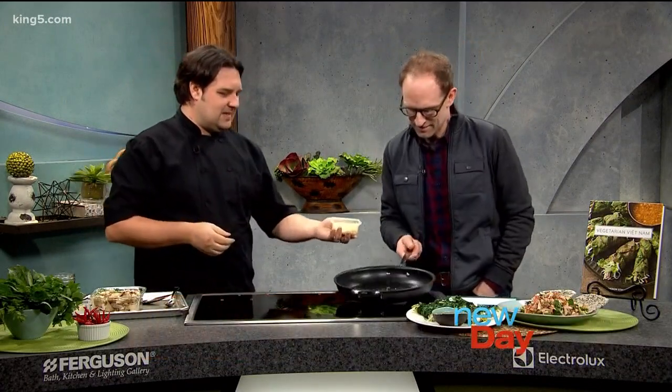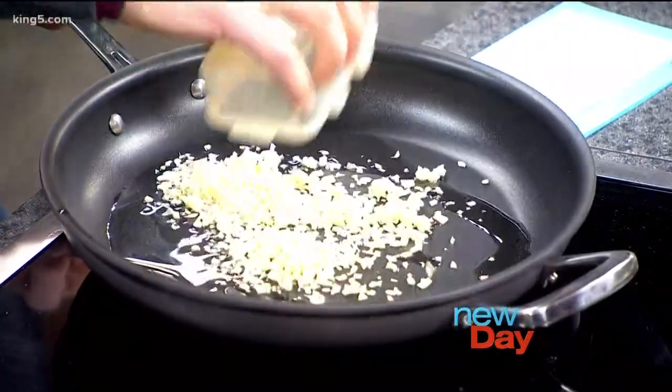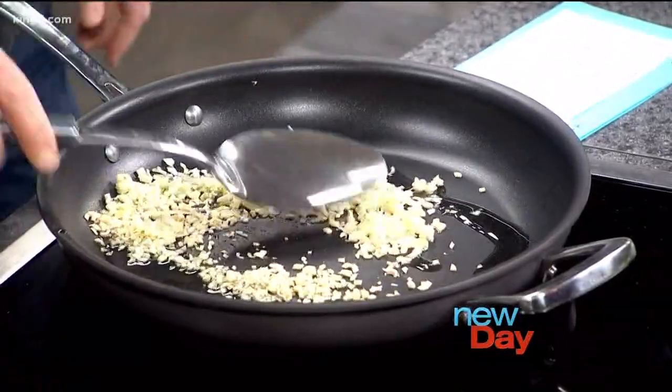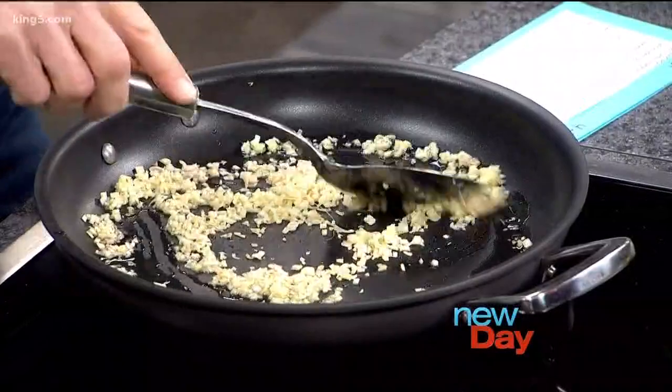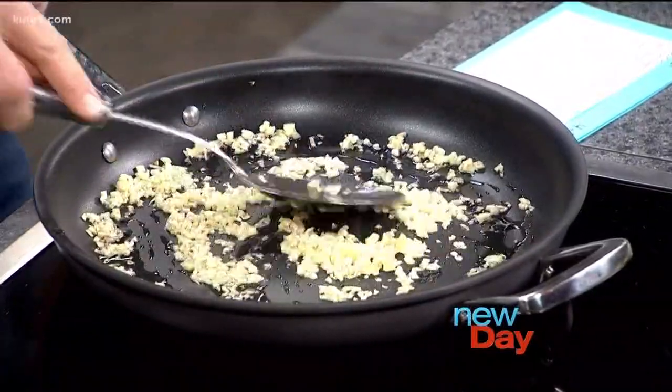So you think this is ready? Let's go — throw that in. There we are, I hear the sizzle. You can just give that a quick stir. We'll put it up on high. We're going to want to cook this for about 30 seconds to a minute, just to get it going.